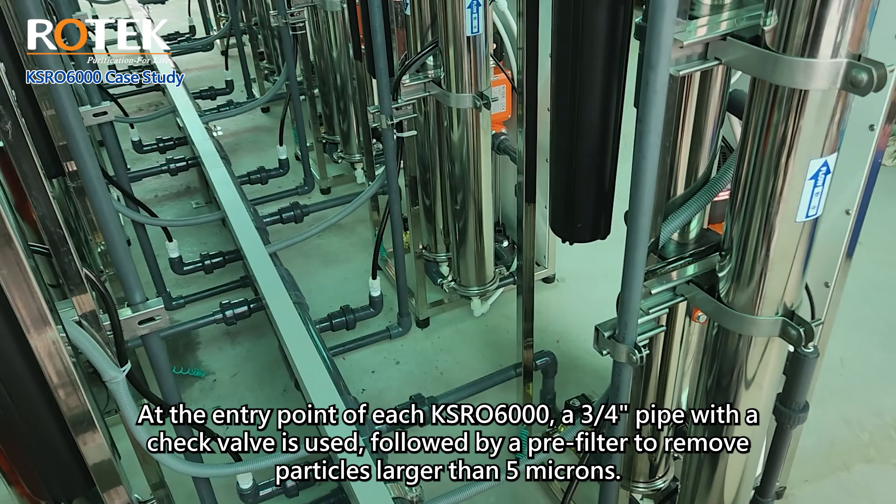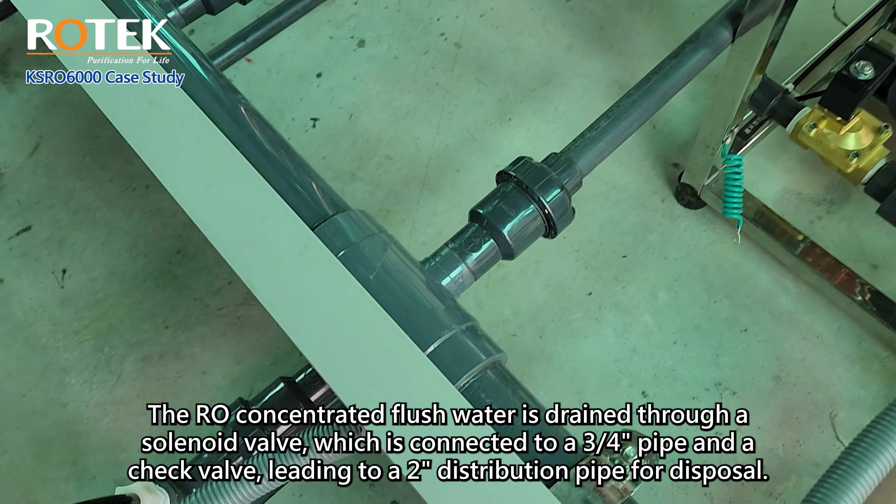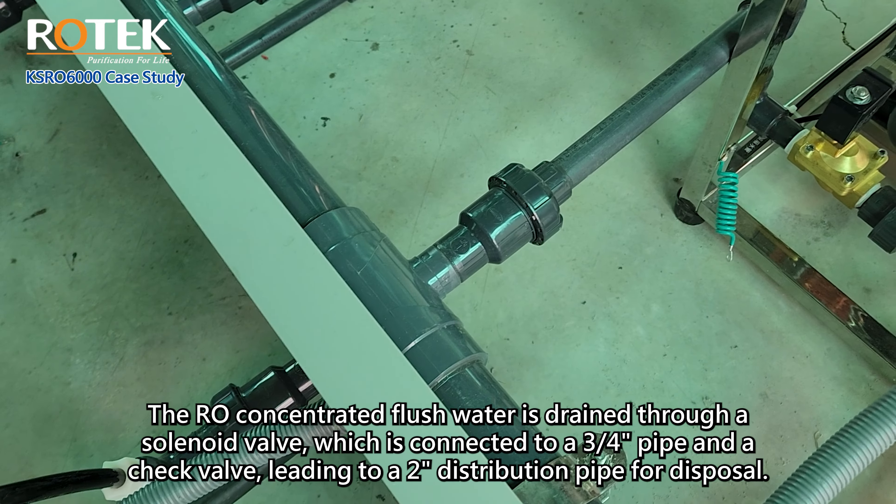The raw concentrated flush water is drained through a solenoid valve, which is connected to a three-quarter-inch pipe with a check valve, leading to a two-inch distribution pipe for disposal.